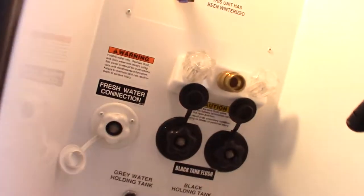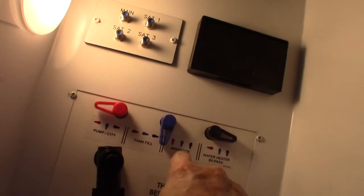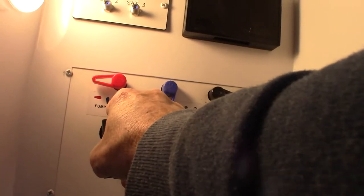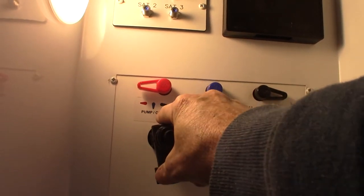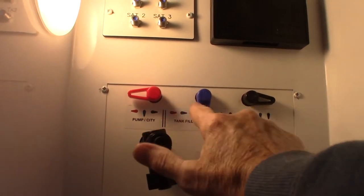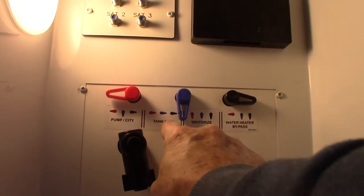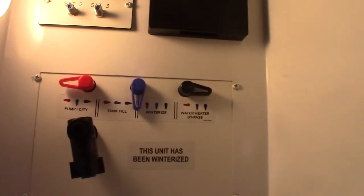This is your water hookup. You can see there are different positions shown on the diagrams. Right now we're set up for pump or city water — meaning you can pump from the fresh water tank or use city water in this position. If you want to fill the tank, you change to the fill position; winterize in another position; and bypass the water heater in yet another. You can do everything right from there, and you hook your hose up to this port right here.